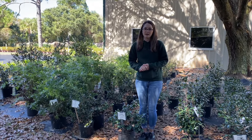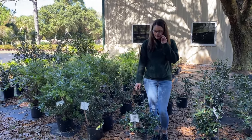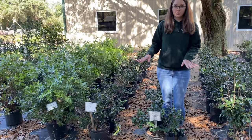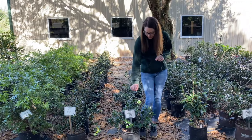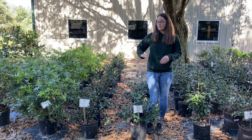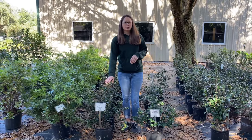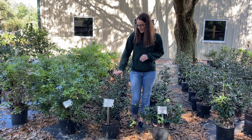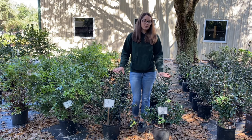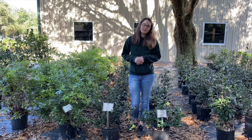The last two Camellias I want to talk about are our two most popular by far. The first is the Shishigashira Camellia Sasanqua — it's a hot pink, very prolific bloomer and one of the most popular used by landscapers and homeowners alike. It only gets about three to five feet high and wide at maturity and can easily be maintained at three feet. The other very similar one is the Maino Yuki — a true white Camellia, a little taller than the Shishi at six to eight feet, but also very shrubby. Both can be used in six-hour sun to part shade and make a wonderful low-maintenance addition to your landscape.